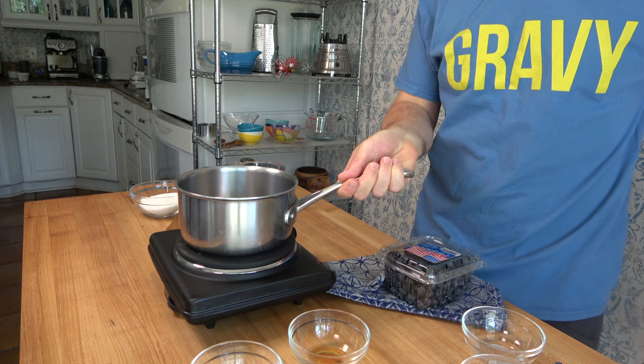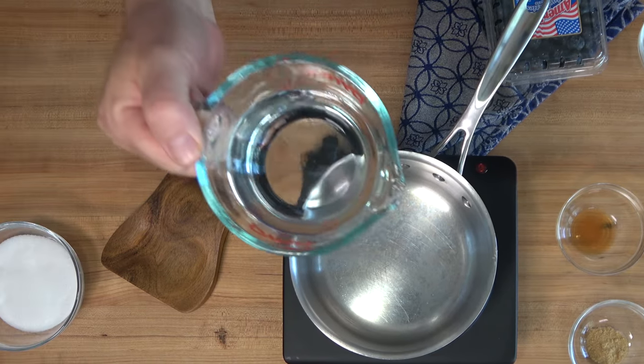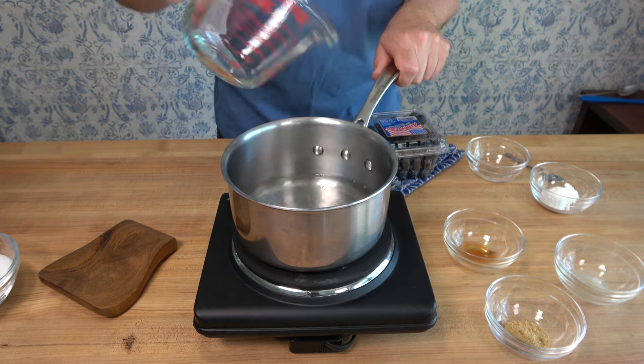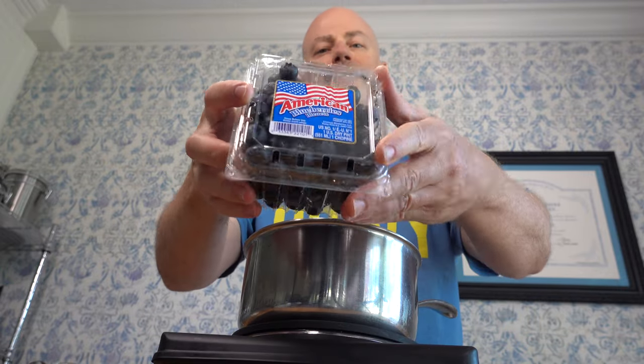This is a perfect recipe for the summertime. You can make it in a matter of minutes. Start off with a sauce pot over medium to high heat. Add one cup or 250 milliliters of water. To this you'll add some fresh blueberries — one pint, that's about two cups or 285 grams.